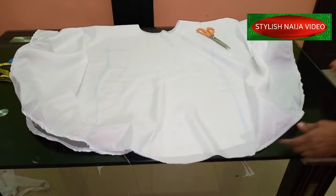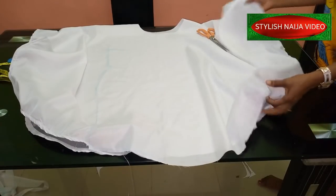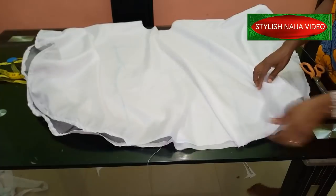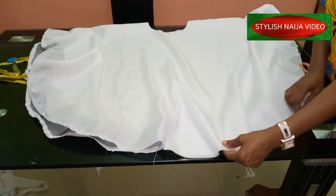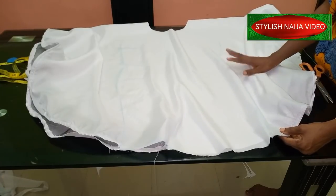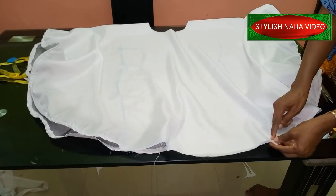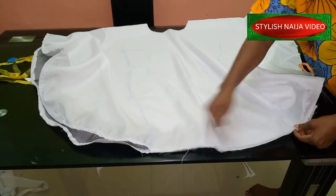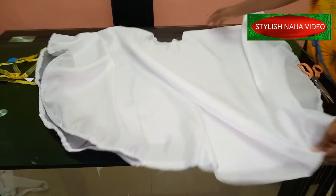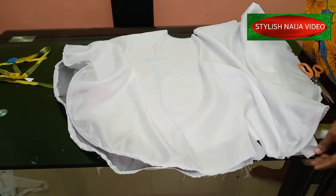I've finished stitching the crinoline on the edge — you can see how it looks inside. Now we're almost done. I'm going to take it back to the machine. From the notch point I'm going to stitch on the right side down to the hemline, fold the down part, and repeat on the other side. For the neckline, I'm just going to finish it with a bias binding. Then I'll place it on the mannequin for you to see the finished dress.